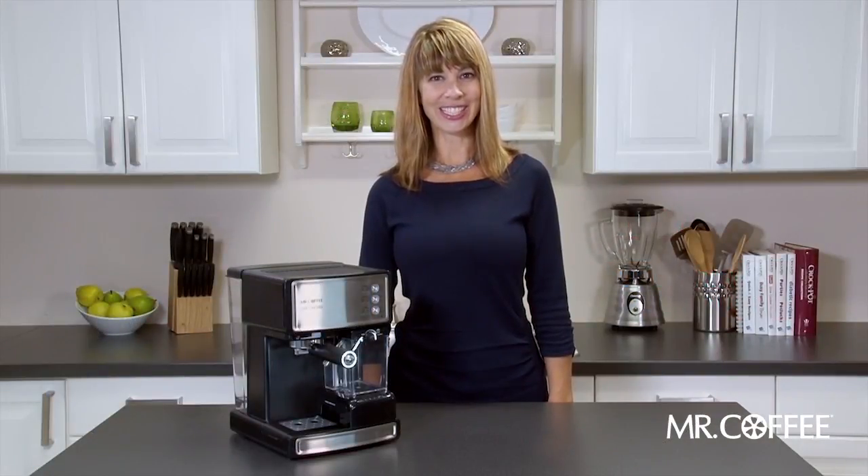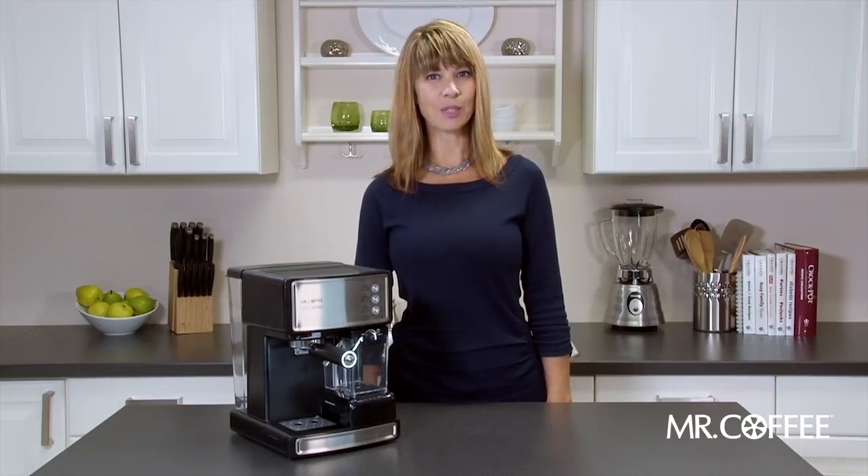Hi, I'm Andrea, and today I'm going to show you how to clean your Mr. Coffee Cafe Barista espresso maker after brewing.